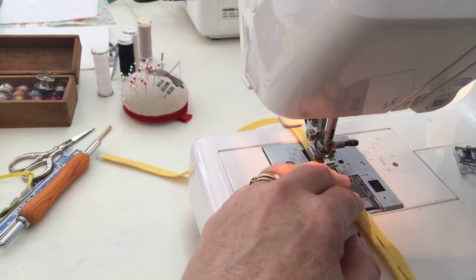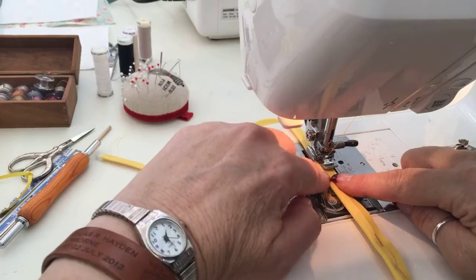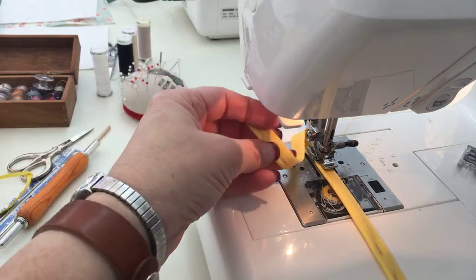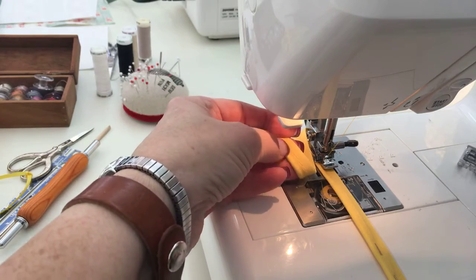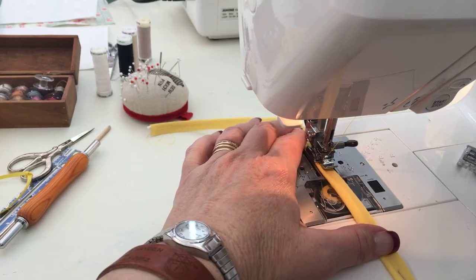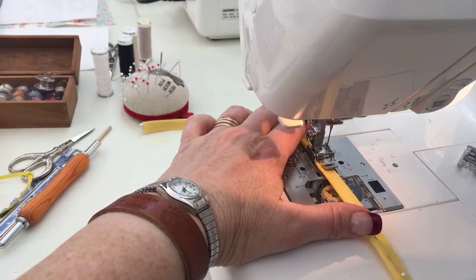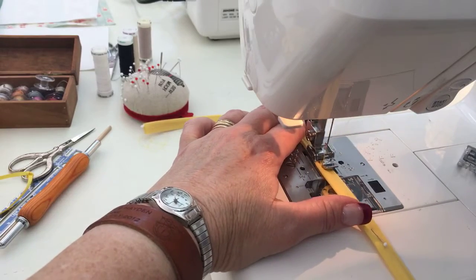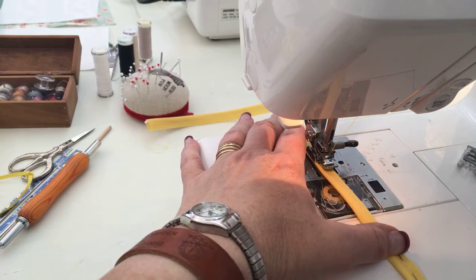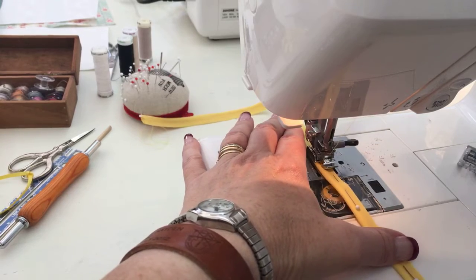Now I have put my zipper foot on my machine, and as you can see, the zipper foot is sitting right here just like this. I'm lengthening the stitch on my machine to about a four and a half, five, and I'm basting this in. So I'm making my own piping out of store-bought bias tape. You can also do this with your own bias tape that you make yourself, which is easy to do, and we'll cover that some other time. I pressed it with my iron just a little bit to help flatten it out, and now I'm just stitching right along.